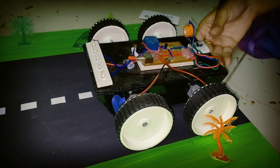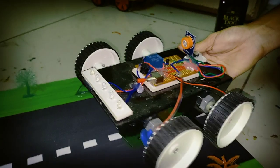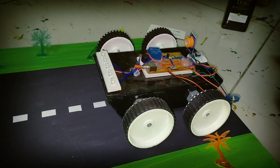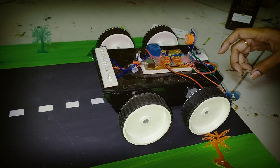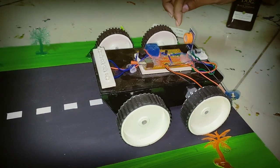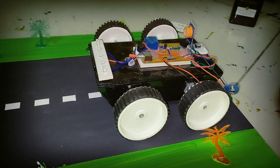We are going to use the vehicle structure and the motors, along with the motor connector. We are going to use the motor sensor to drive the car motor. The driver will be able to breathe into the alcohol sensor, which will be able to detect the breath.